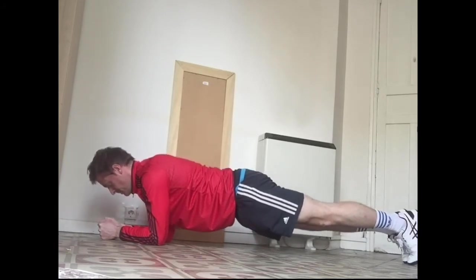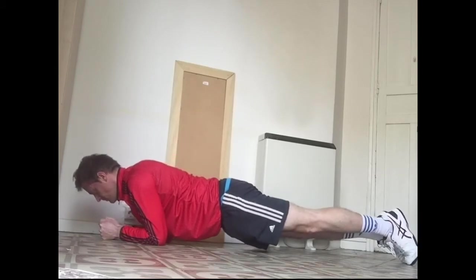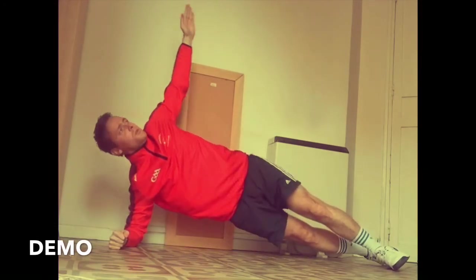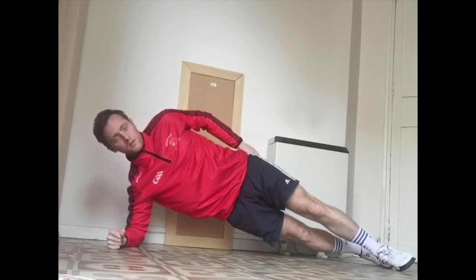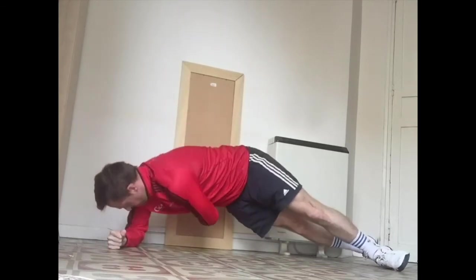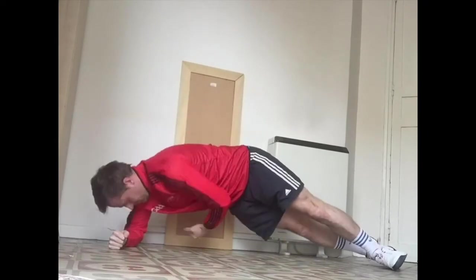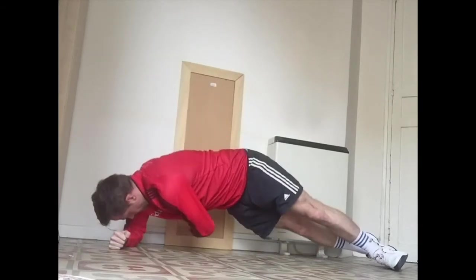Good job — last five seconds, four, three, two, one — rest. Good job. Next up: plank wraps on the right side. In a side plank position, your top leg is in front and your bottom leg is behind, and you're reaching under your body and then reaching up above. Three, two, one — start. Make sure all your weight is on your forearm. Reach under slowly and reach out. Last five seconds — four, three, two, one — and rest. Good job.